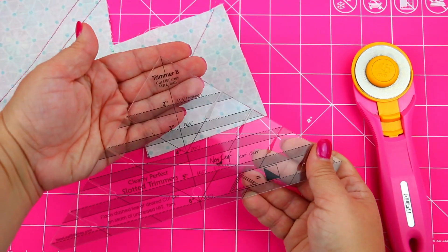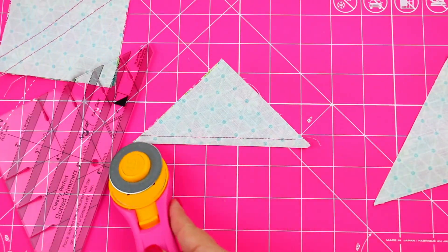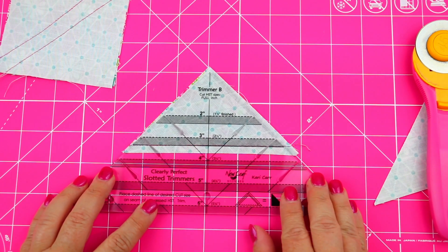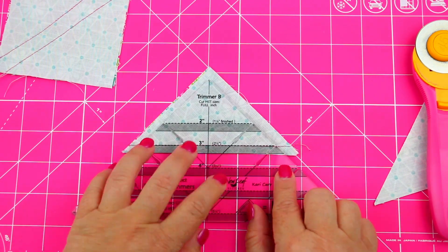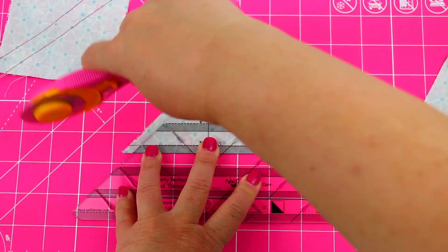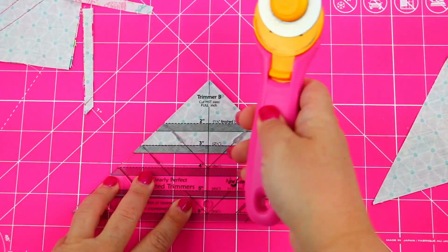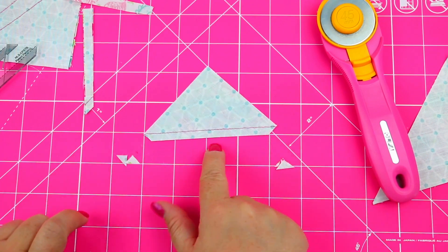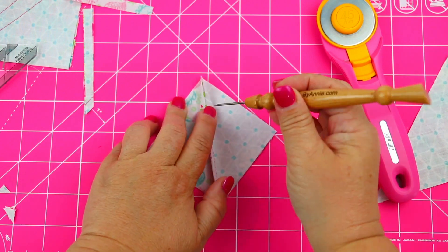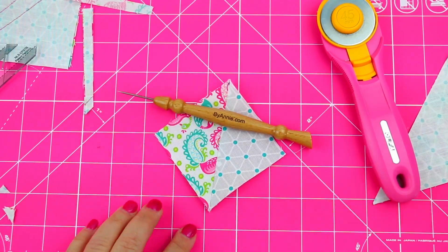Now that the stitching's finished, we're going to go to our cutting mat and we're going to use our Clearly Perfect Slotted Trimmers. For full details on how to use those, follow the link below to see the complete video. Basically, you're going to align the bottom seam with the size that you want your half-square triangle to be — in this case, a three-inch half-square triangle — and we're just going to cut off those little tails, like little dog ears. When you open your seam and flatten it out with our ByAnnie stiletto and pressing tool, it lays perfect and there's no extra seams.